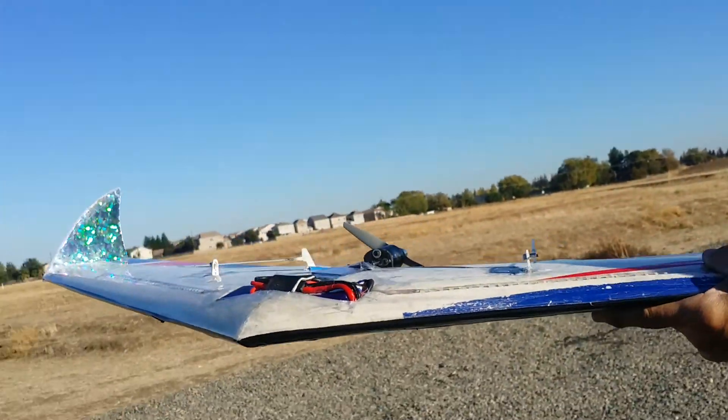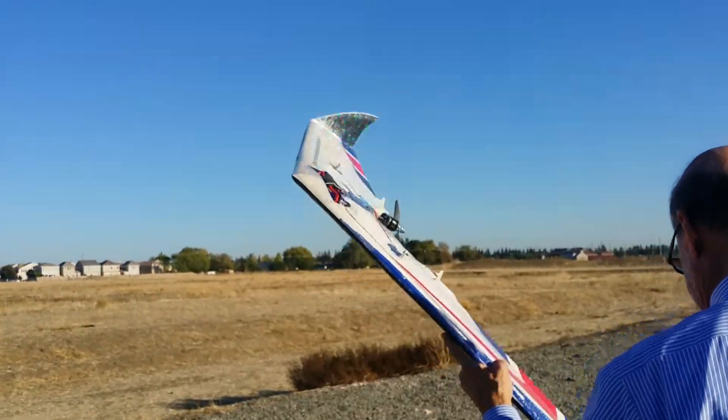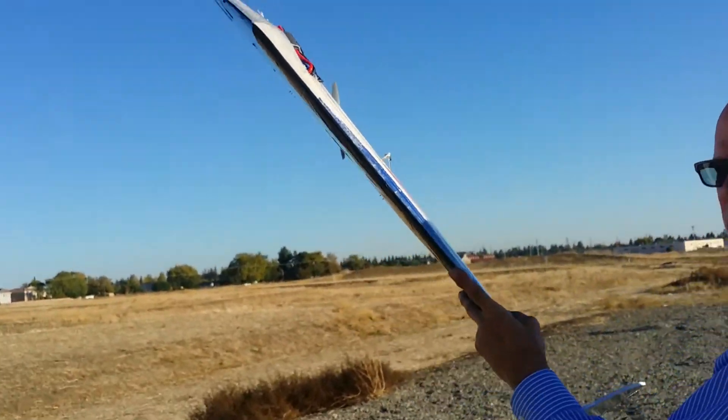It's built — this is my third one, so I like it. Perfect, let's see what happens. This is the maiden, right? Yep, this is it. Finished it a couple minutes ago.